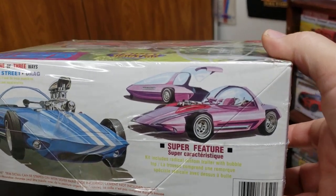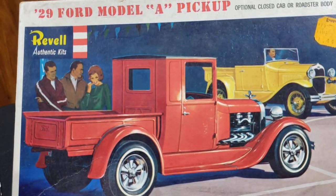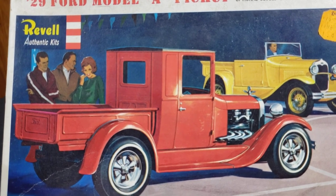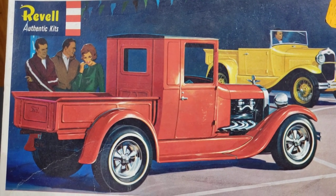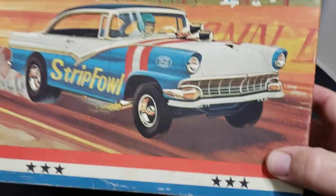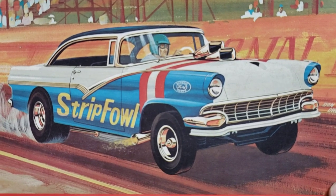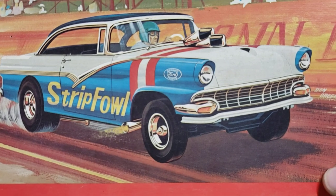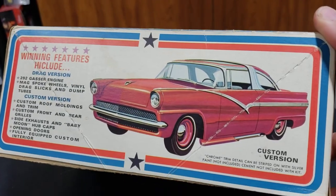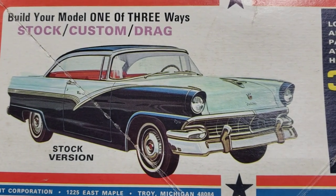They re-popped this Silhouette kit at least three or four times but they changed the box art on it. Here's a re-popped version - that's what that one looked like. This was a 1965 Revell kit, and I always thought this picture was really cool. My grandfather bought a lot of these models because he had a 56 Ford Victoria. I remember this box art with the drag strip really making an impression on me. There's a custom version on one side and a stock picture on the other.